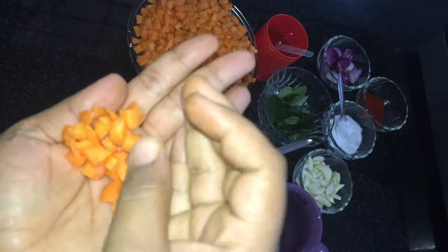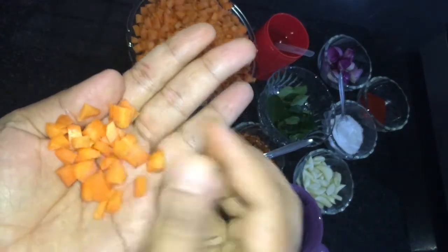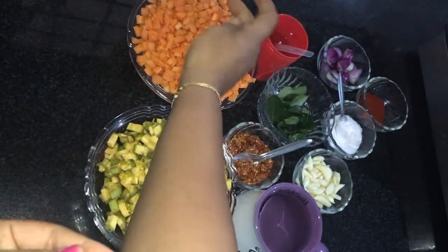I have to cut the scorpions. I'll cut this for you.